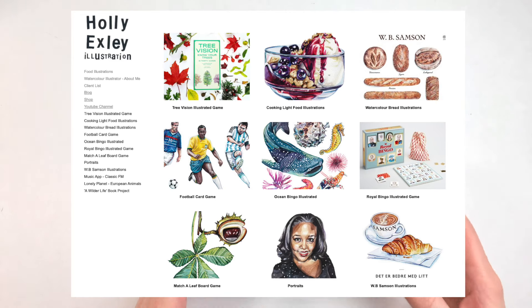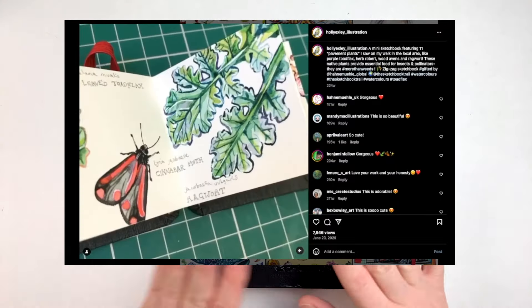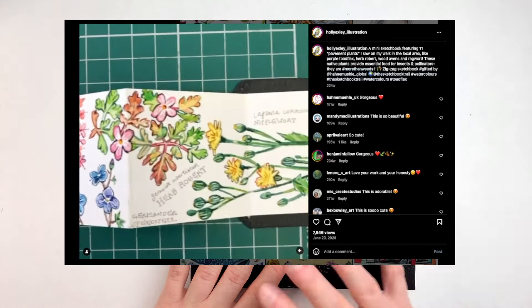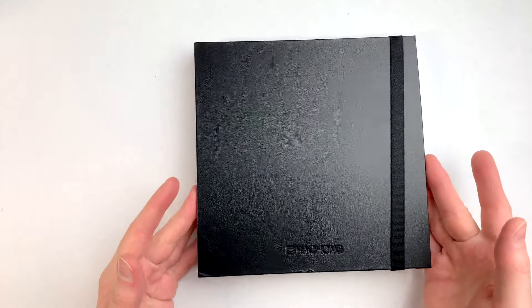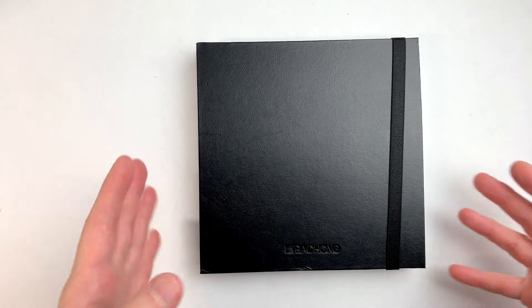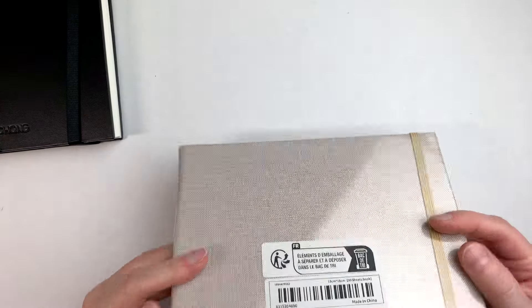I was interested in testing out this style of book because I saw artist Holly Exley do something really interesting with a small concertina book. I'll try to find a link to her video or post and put that in the description. I think these can make for really interesting travel logs because everything is connected together, so it's a bit like the trip being contained into this sequence of days or pages.